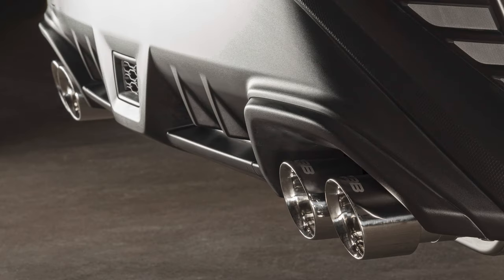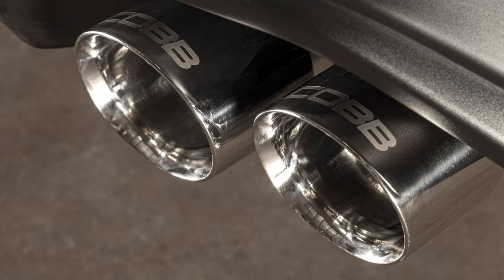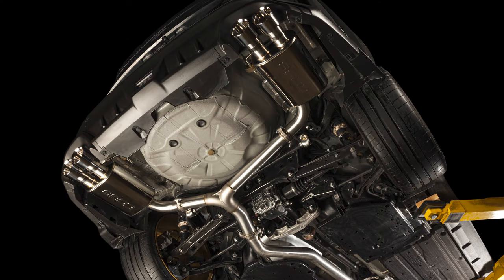Nobody wants a fun car with a stock exhaust. Head over to cobtuning.com to get your hands on the Cobb stainless steel 2022 Subaru WRX cat-back exhaust today.